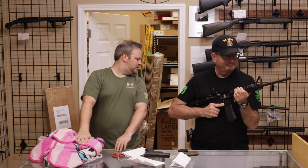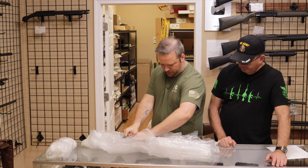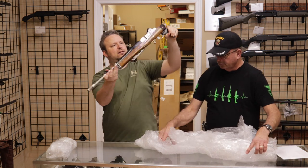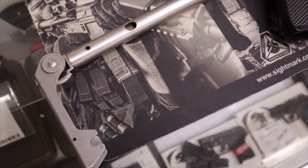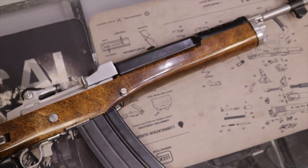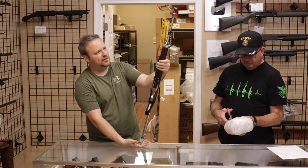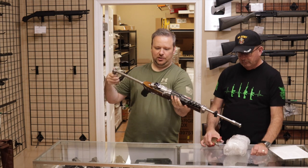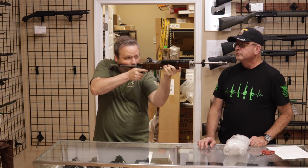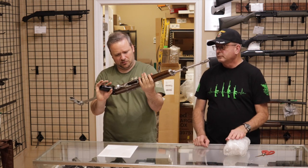All right, last up we have one from a customer in Tennessee. Thank you for selling us this one. This is a Mini-14 — an older one with a factory side-folding stock, stainless finish. This is the quintessential A-Team gun in this configuration — stainless side-fold. That was the AC-556, which was the fully automatic version of the Mini-14. This, of course, is semi-automatic only. It's pre-ban with the bayonet lug, threaded muzzle — beautiful, beautiful firearm. I already gave the history on the Mini-14 on the last one. This is just a good-looking rifle.